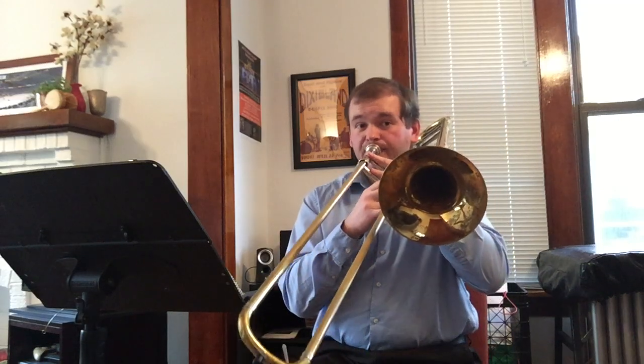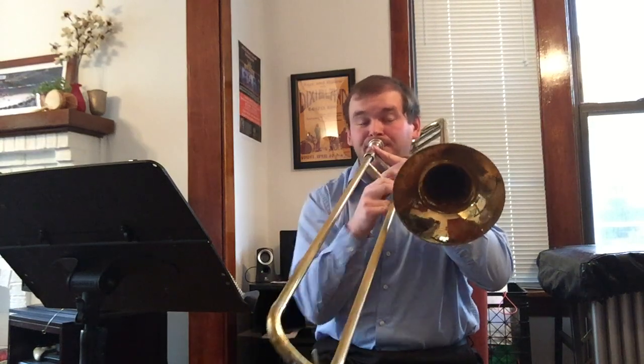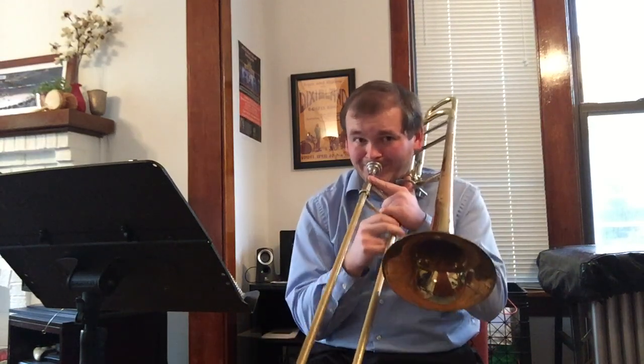Moving forward, that basically covers most of our articulation markings. There are a few more dynamic markings that should be observed. When we get to those low notes, that's piano — we want to be nice and soft. Then we get a crescendo up to the mezzo forte in measure 17, so let that stuff happen. You can follow the contour of the melody. And then from there, you get to be at a nice easy forte for the rest of the way and bring it on home at that dynamic level.